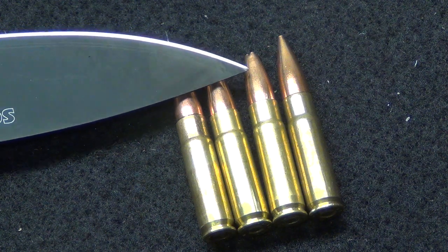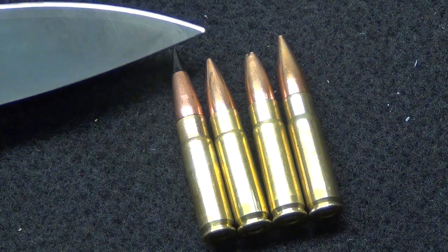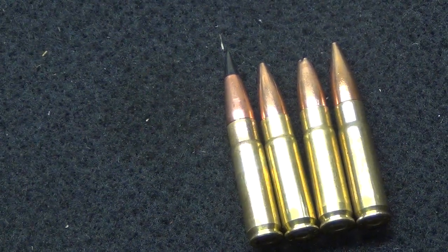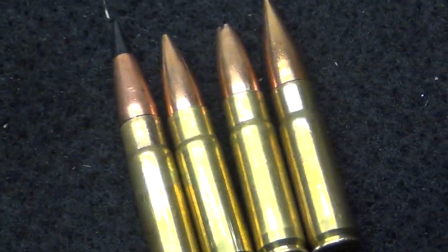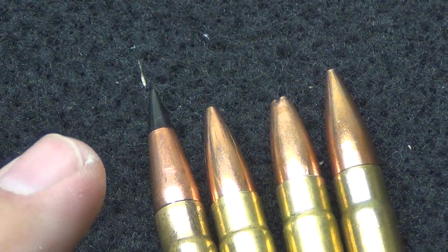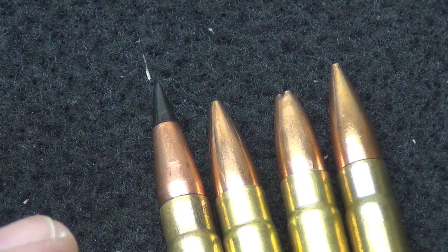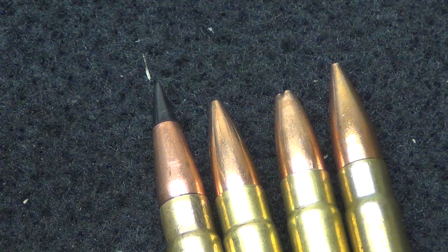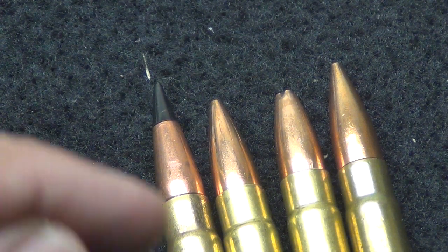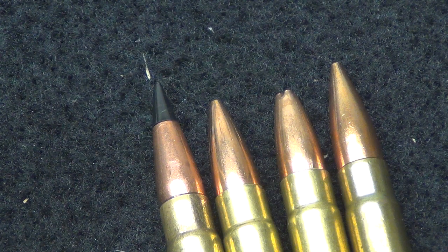Now we have this 135 grain right here. You'll actually see that the 135 grain is a little bit shorter than my 125 grain TNT round. The TNT is for varmint but it's a match grade bullet, and mine are loaded to all the same length, so I could grab any one of my 125 grains and it's going to be the exact same length. I'm going to measure out all these 135 grains and let you know exactly how long they are.